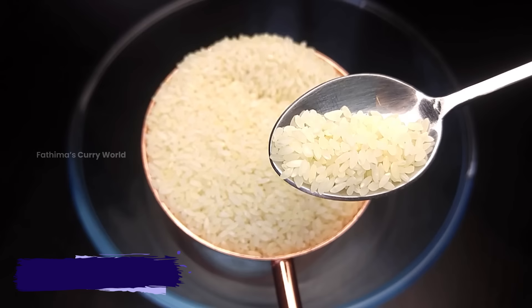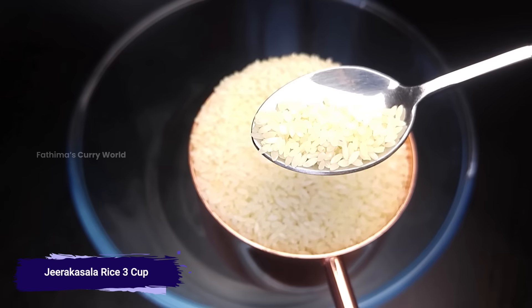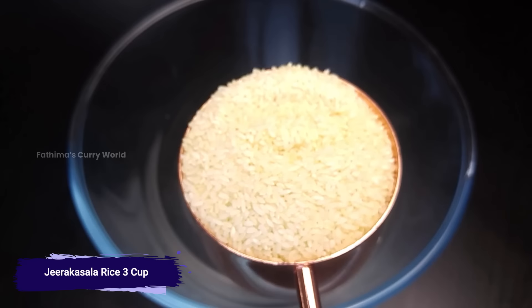This is our channel Chima Rice. I will add some Chima Rice.